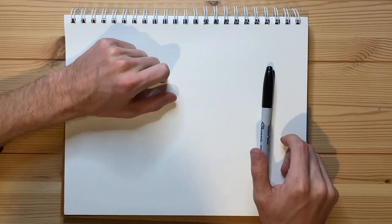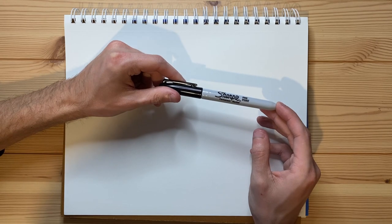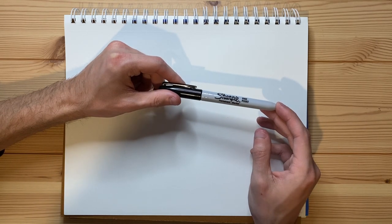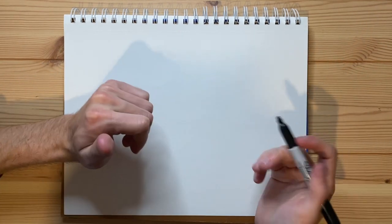Without further ado, it is now time for me to go ahead and introduce you guys to the pen that I'm going to be drawing the cigarette with. I'm going to be using a Sharpie fine point marker, and without further ado, let's go ahead and get the cap off and get to drawing.